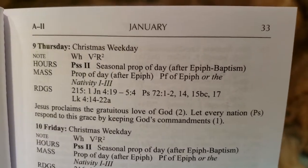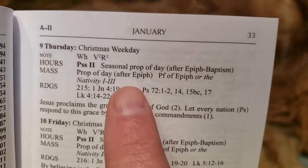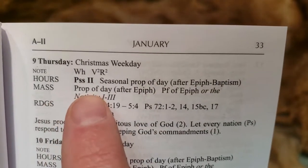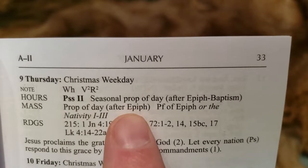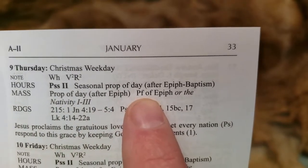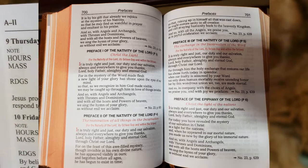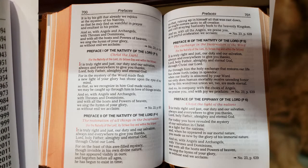That helps you pinpoint your place in the hours, especially if you don't have a guide. The Mass itself is also telling you: it's going to be from the proper of the day after the Epiphany, with the preface of the Epiphany or the Nativity. So when they do the preface of the Eucharist during the flow of the Mass, they would use either the preface specified for the Epiphany or one for the Nativity numbers one through three.